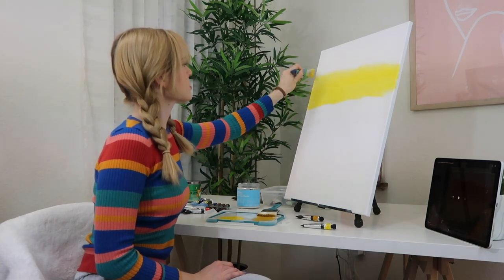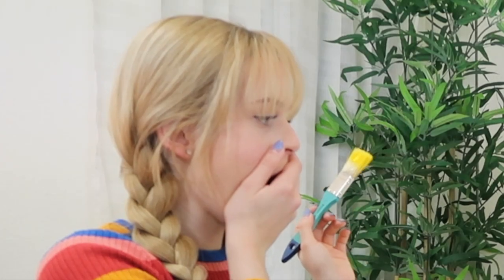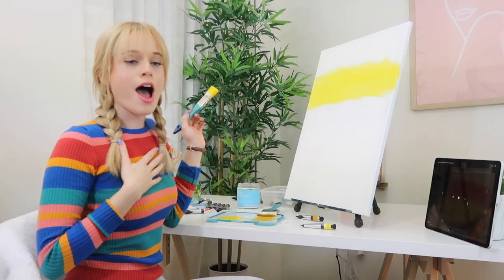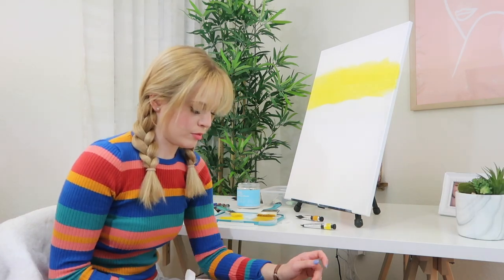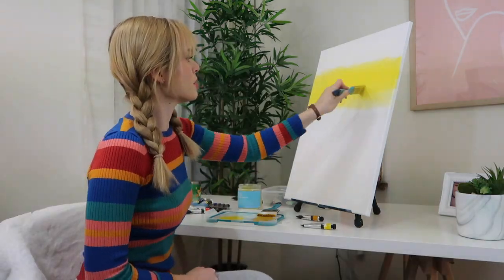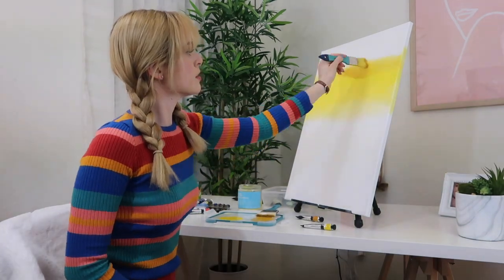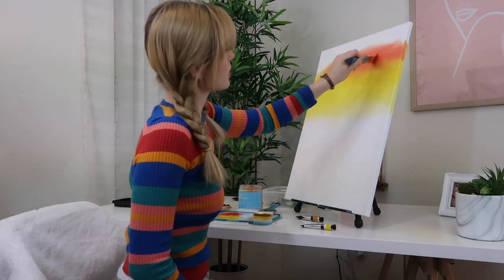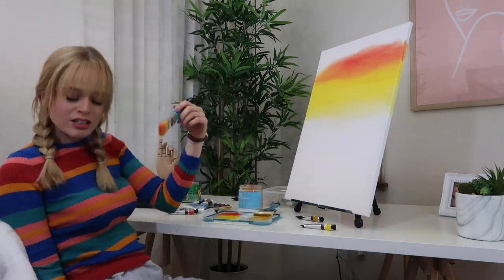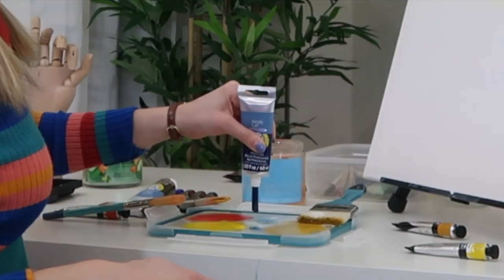Wow, actually oil paints are a lot nicer than... I just got that all over, and I think I'm going to have to move my iPad. My arm's tired already. It's like a turd.